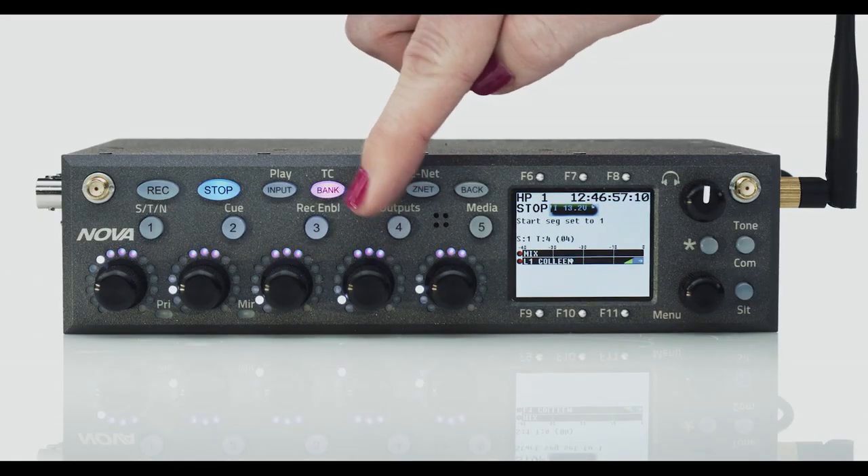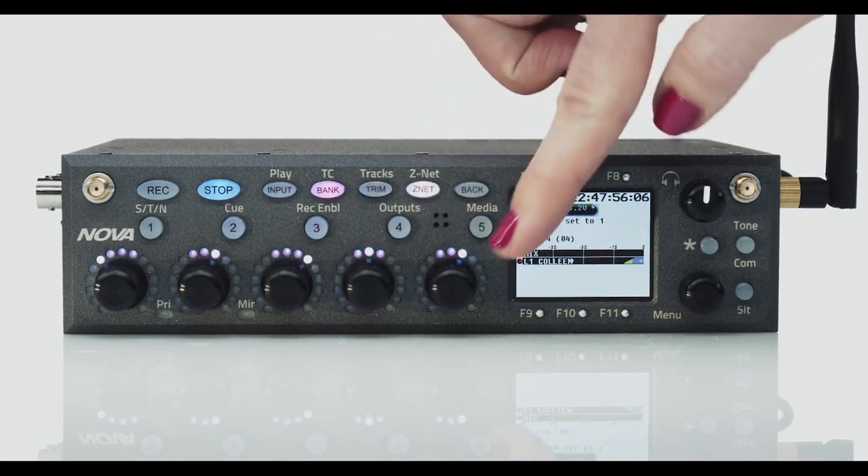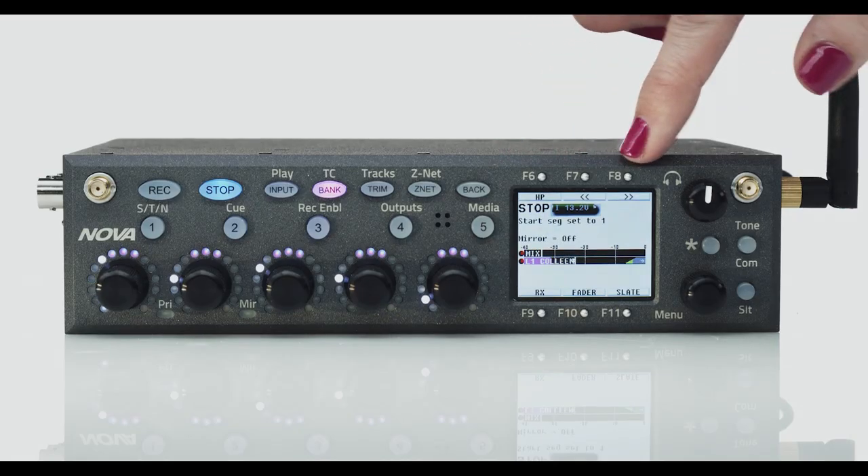Fader control, input trim, or Zaxnet remote control trim. There are also quick keys surrounding the LCD display whose functions change according to what screen you're working in.